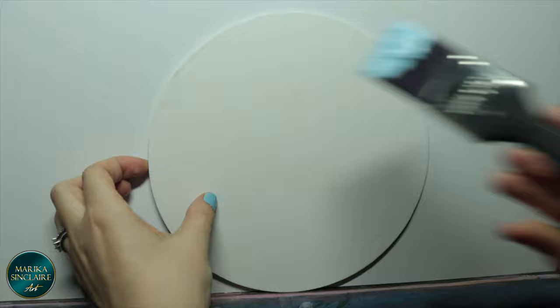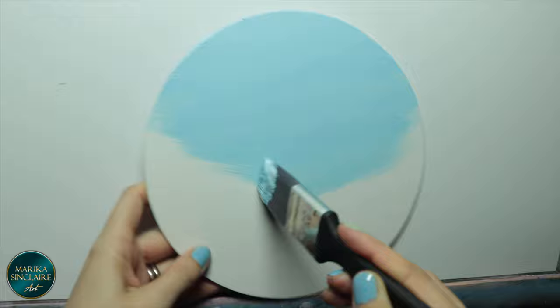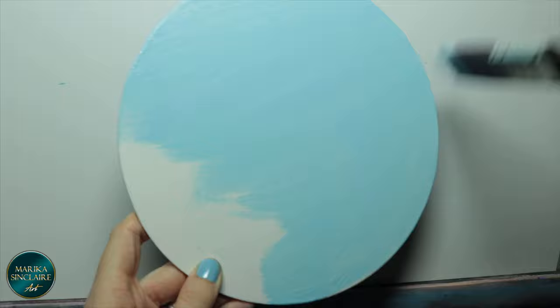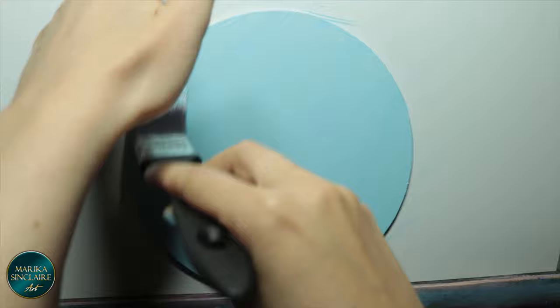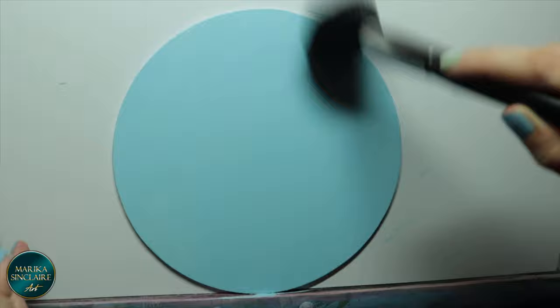I started by putting down a layer of white mixed with phthalo blue, just so I don't have to fight the white of the canvas when I'm trying to blend. It doesn't really show on the camera but I'm smoothing some of the streaks out with a mop brush — I'm using a makeup blush brush for that — and drying it with a hairdryer.